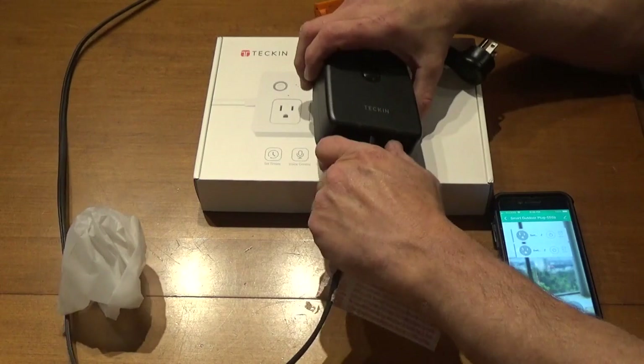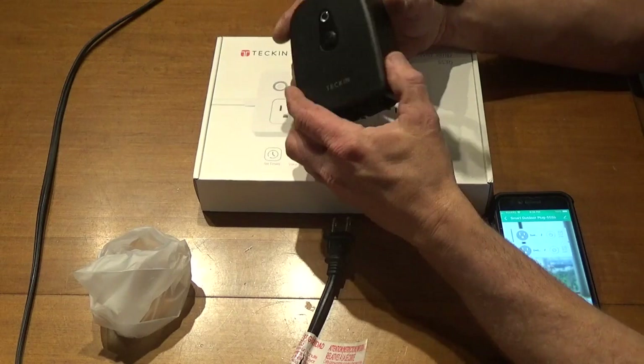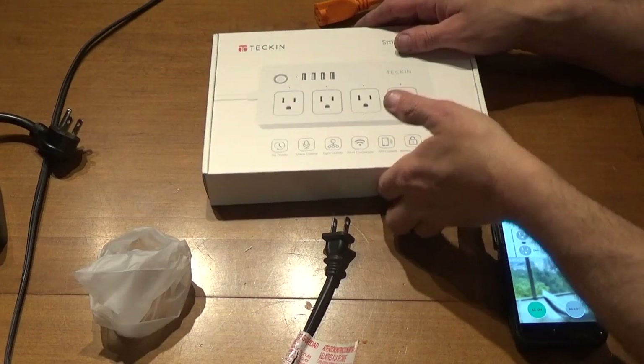This unit handles up to 15 amps, so I'm definitely going to switch this with the one I have outside — that one's only good for 10 amps. This one has two sockets and a 15-amp draw, which works out really well. Some of my shop tools, like my saw, run up to 15 amps, so this would be perfect for that.